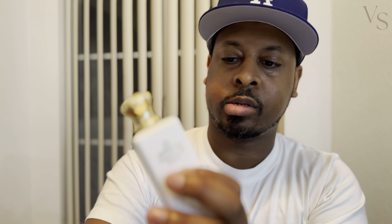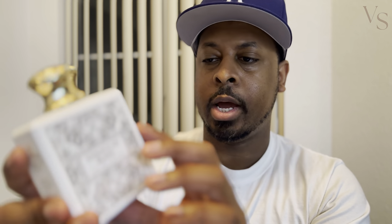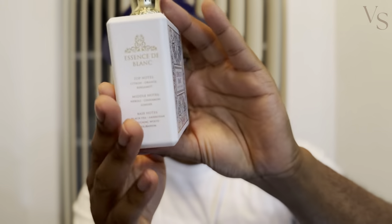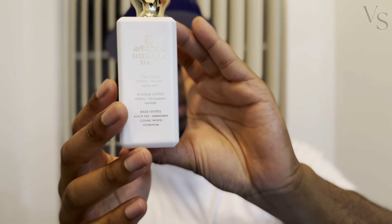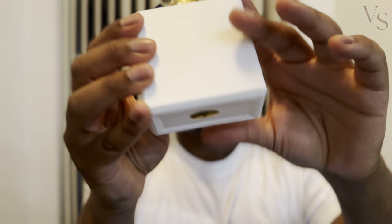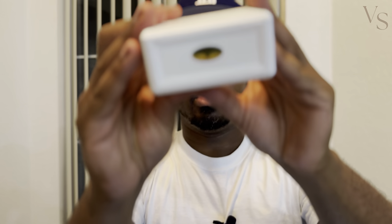The front of the bottle looks just like the front of the box — the same design. Depending on the way the light hits it, it either turns gold or silver. Just like the box, you've got the name of the fragrance and the notes on the side, nothing on the other side, nothing on the back, and at the bottom you've got the FA Paris logo. It has a nice metal cap. Let's go ahead and spray this on.